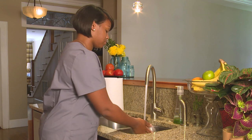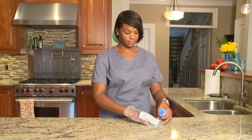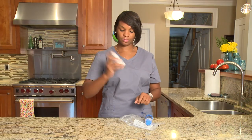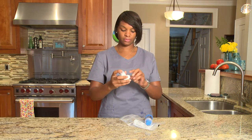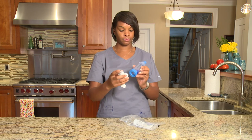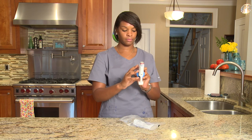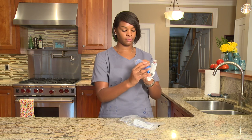It is important to wash your hands with warm soapy water and then dry them before using your MDI and spacer. It's also important to always shake the MDI before you use it. Then remove the MDI cap. Next, connect the MDI to the spacer by putting the MDI mouthpiece into the adapter and take off the spacer mouthpiece cap.